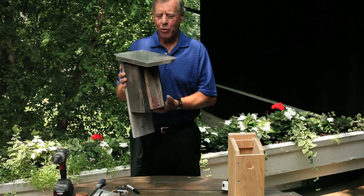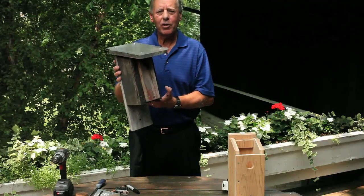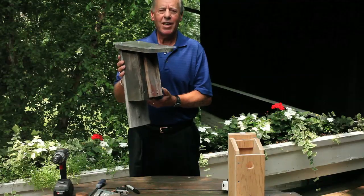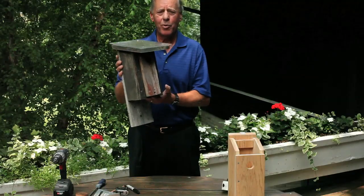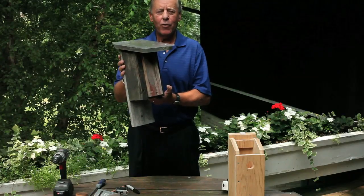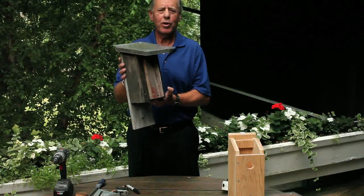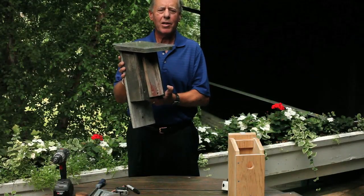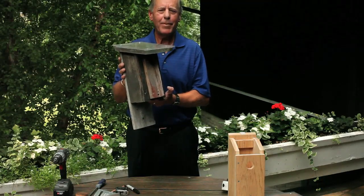Congratulations, you are finished with your bluebird nest box skylight. I have used this on many trails and this technique has saved the lives of a lot of bluebirds and made a lot of happy homeowners because their bluebirds were safe. For a little bit of your time and a couple dollars of cost, you can ensure that bluebirds will come to your nest box and your yard for years to come. Good luck and happy bluebirding.